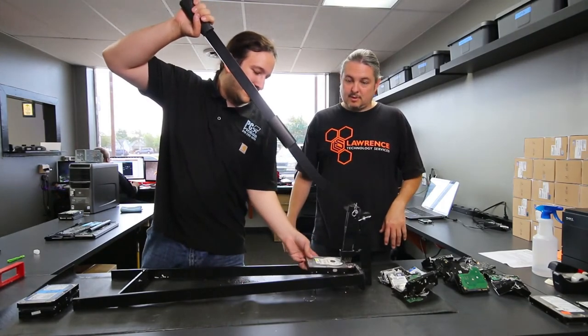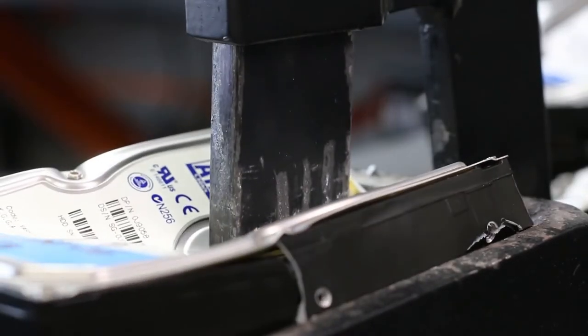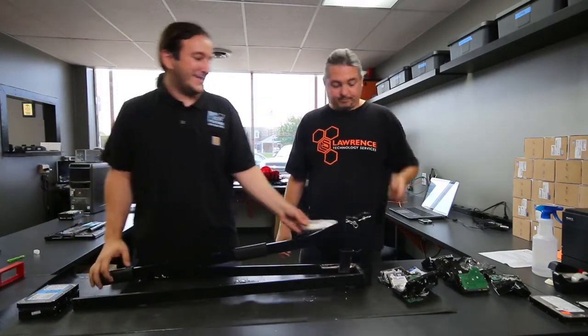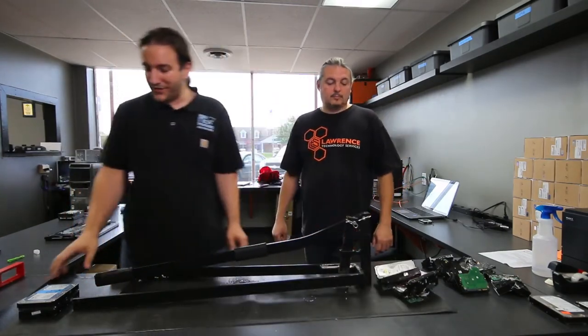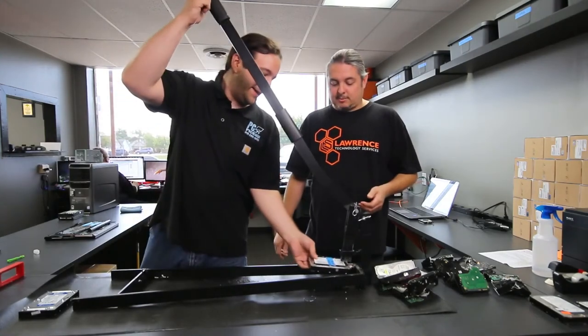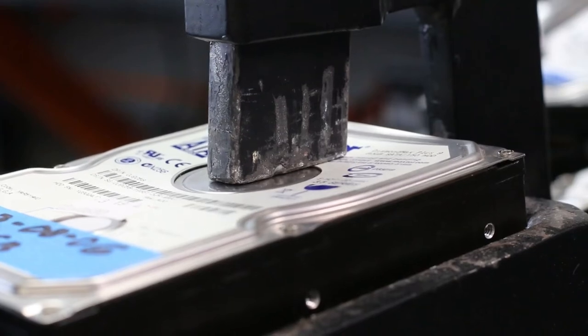I love that when we do the recycle days and we take it with us. The kids love to — their parents will come from a business and I let some of the kids crush it themselves. Yeah, that's awesome. We've done this at recycle days and it's actually a good business for us. We'll show up there and crush hard drives as people bring us computers and things like that — we'll crush them right there in front of them.